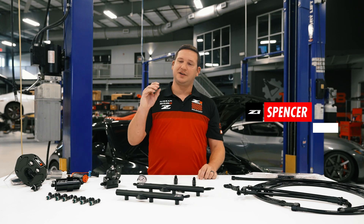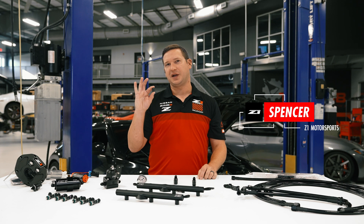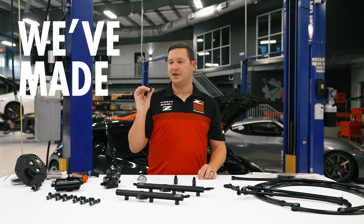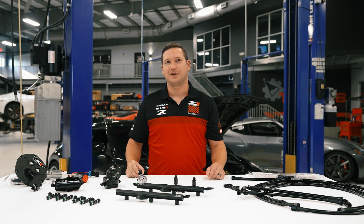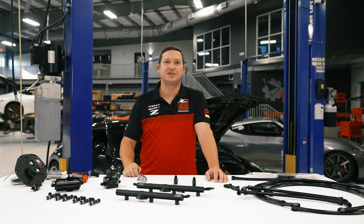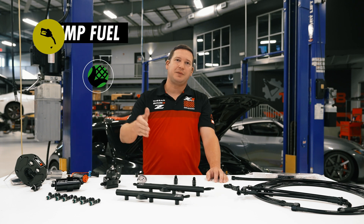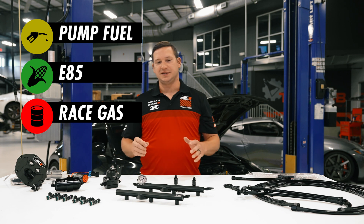Whether you're looking for a solution to repair your 350Z or G35 and you need something like an E85 compatible fuel pump grommet, we've made this. If you need something bigger than that, maybe a full fuel return kit for your 370Z and you're going to go 7,800 horsepower, we've got options for that as well. Solutions for pump fuel, E85, full race gas — all solved and made easy.